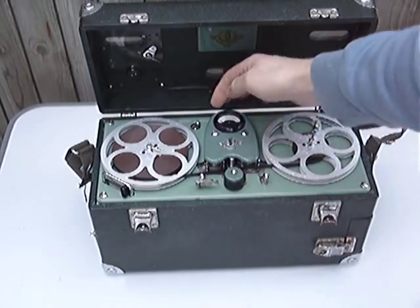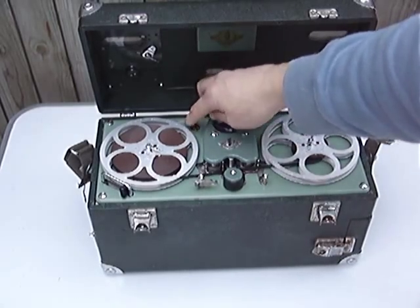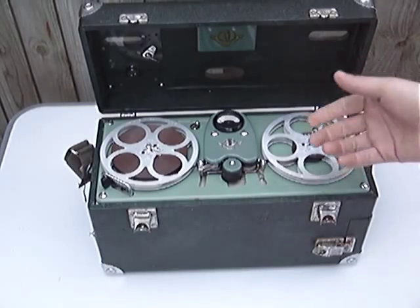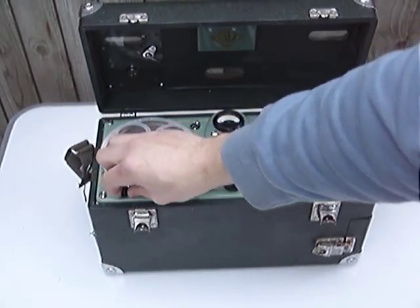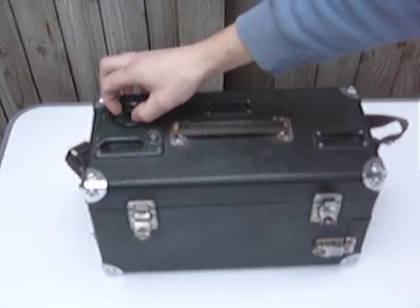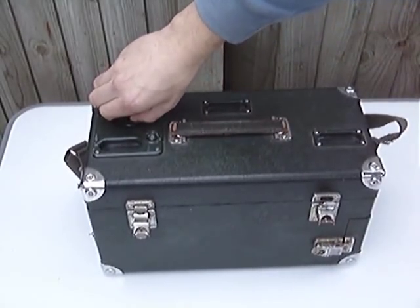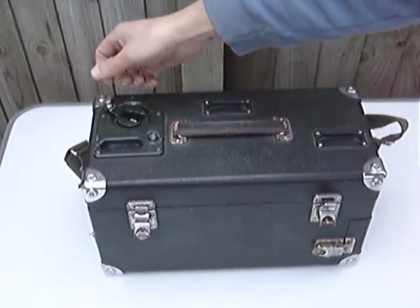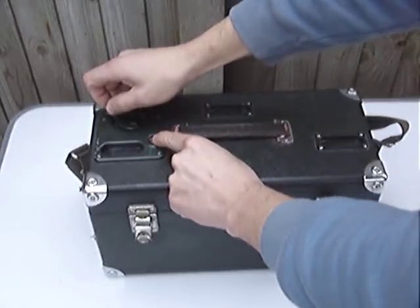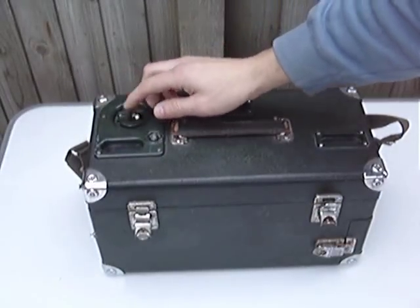The controls are very simple: replay, record. That engages the motion — if there were batteries in this, that would start it to play. And then to rewind the tape, you pull out a small arm at the top, press this button, and you turn that arm, which on this one is pretty seized up. So that means stripping down and cleaning out.